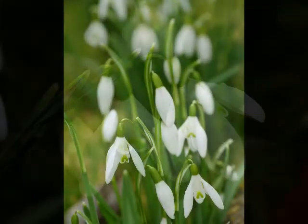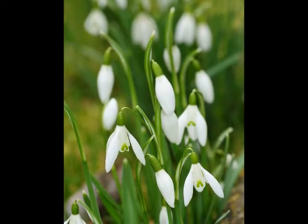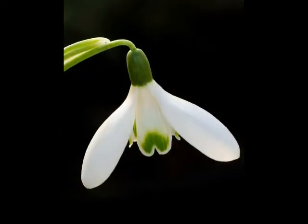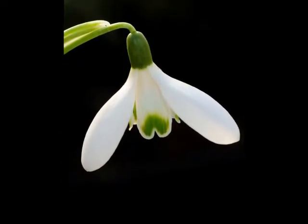To start identifying snowdrops, there are four key points that need to be observed: the colour of the leaves, the width of the leaf, the base of the leaf, and the markings on the petals.